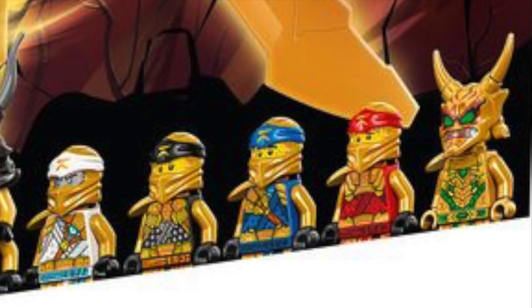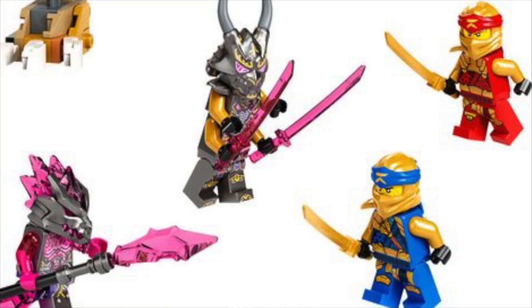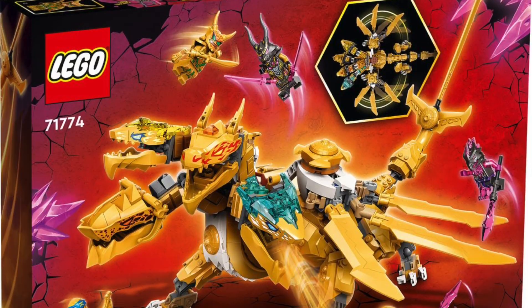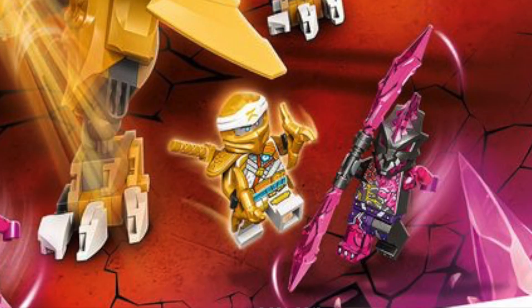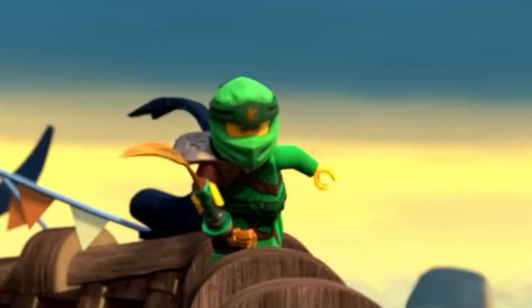I also love the new ninja suits with the gold. I think that's really cool how they're combining the gold colors with their normal colors. I think they could be a little bit better, but I think it's fantastic that we get that season 11 shoulder pad piece in gold for all these ninja, and here's what the dragon looks like standing up, and here's what the back of the box looks like. This set also comes with all the ninja's golden weapons this wave, and Lloyd comes with his gold sword from Secrets of Forbidden Spinjutsu.